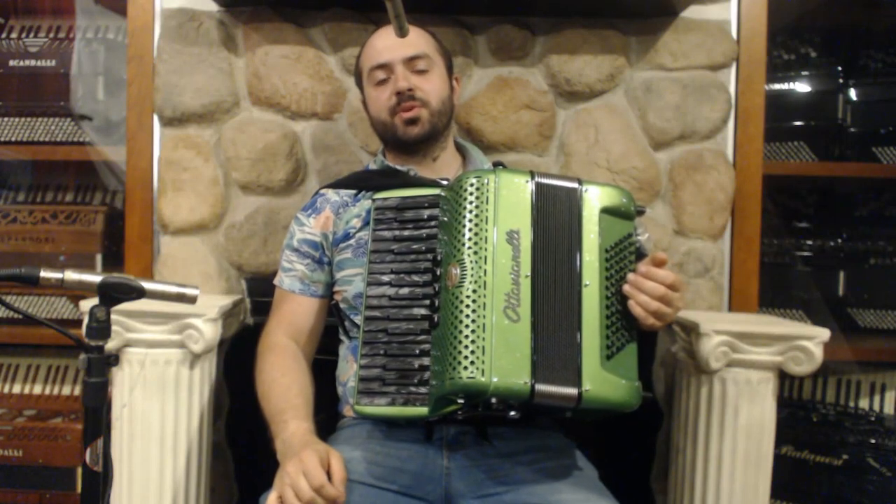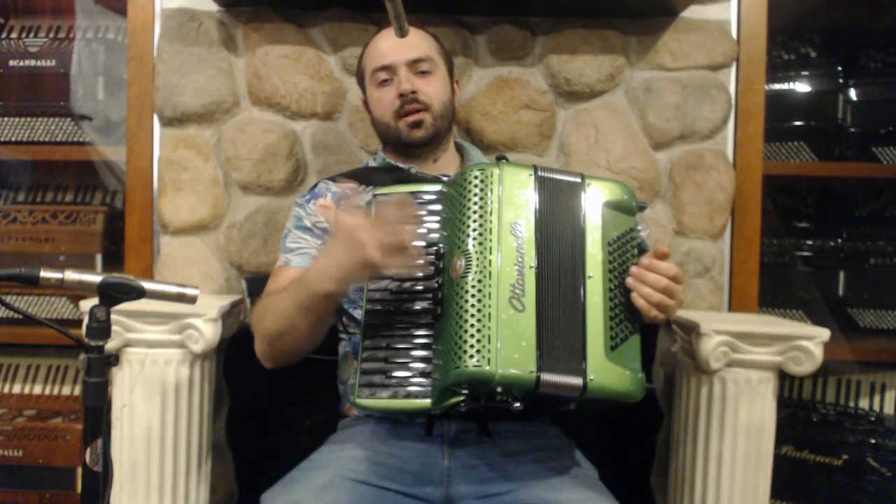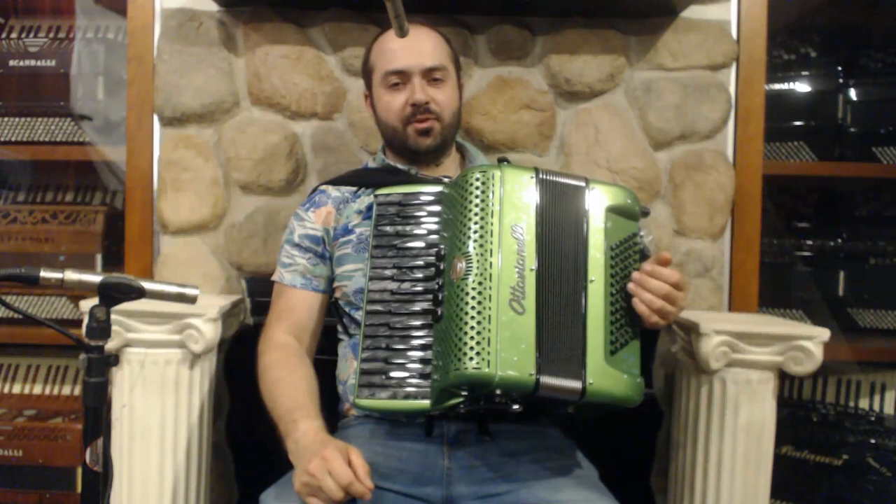Hello everybody, today I'm pleased to present you this beautiful Green Lime Tavinelli Cup 2 Piano Accordion.